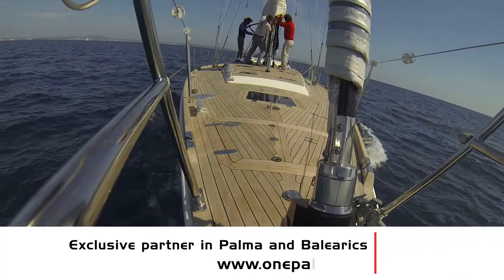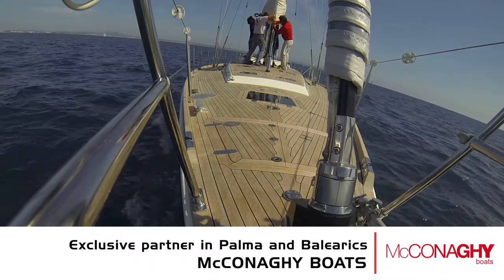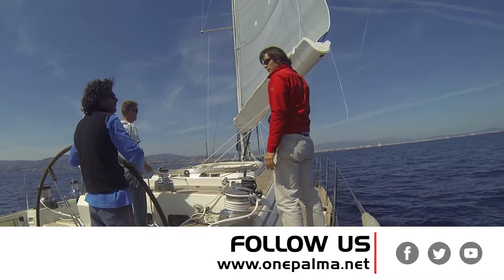Understanding their particular style of sailing gives us a better understanding of how to move forward with the next set of sails, which may be four, five, six, seven, or ten years' time.